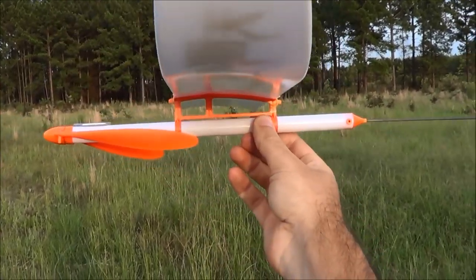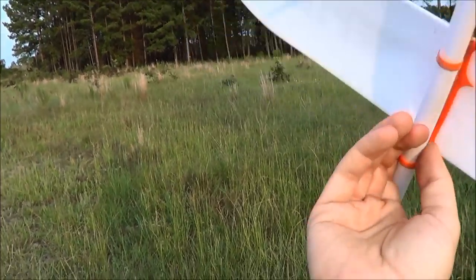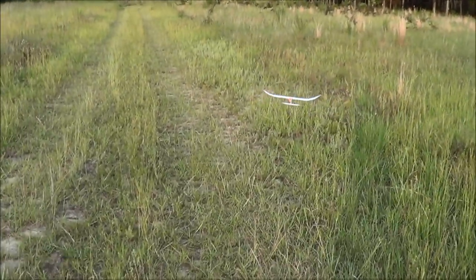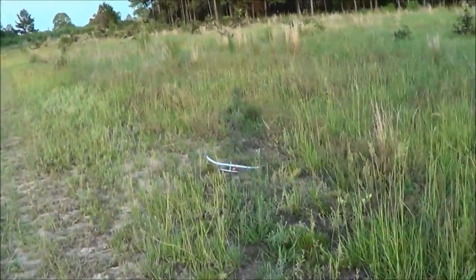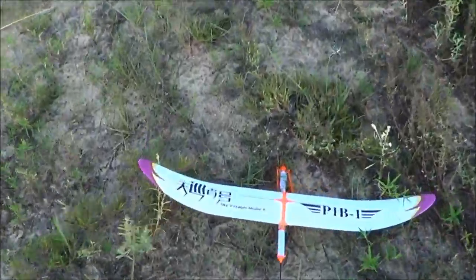I've just kind of positioned the wing in the middle of the fuselage, put a steel weight on the nose from the kit, and we give it a test glide — and the glide looks good. It is going to the right, and let's take a look at something here.